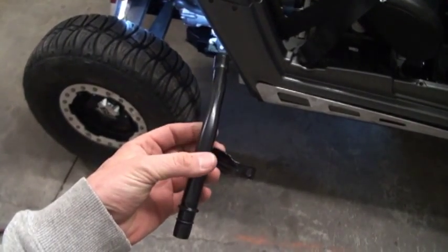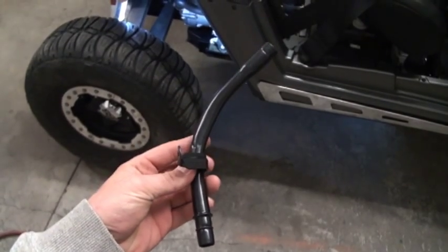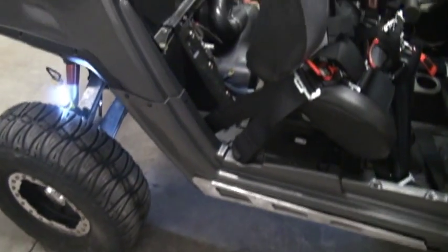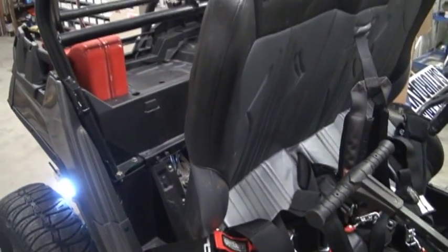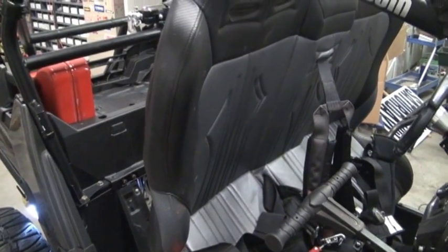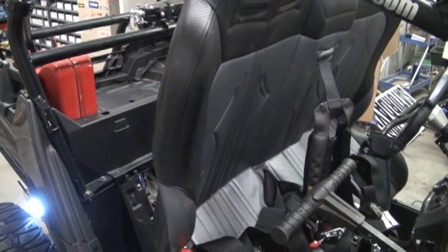Here's a shot of what the factory UTV dipstick relocator looks like outside of the package. It works really nice and is very handy, especially if you've got a bench seat like this Razor, or if you're just getting tired of taking your seats in and out to check your oil.